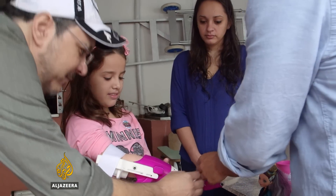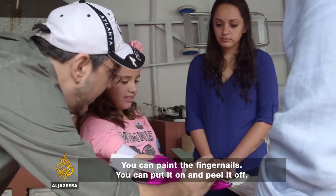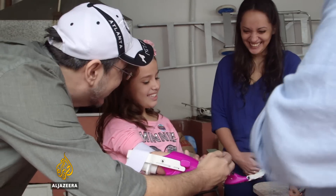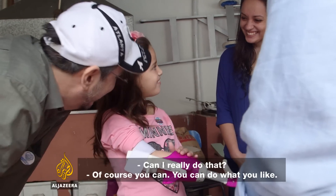You can put a nail here, paint the nail, and put it on. She liked that idea — look at her face. It's going to be really cool.